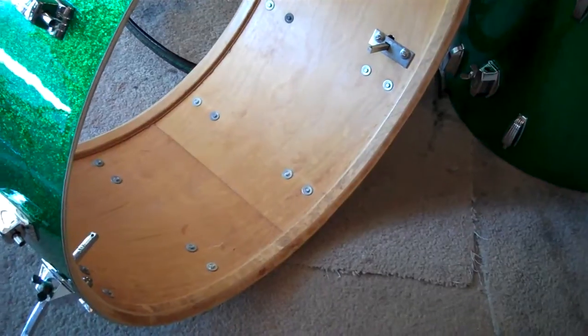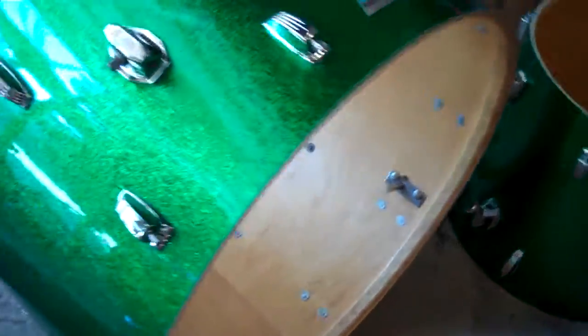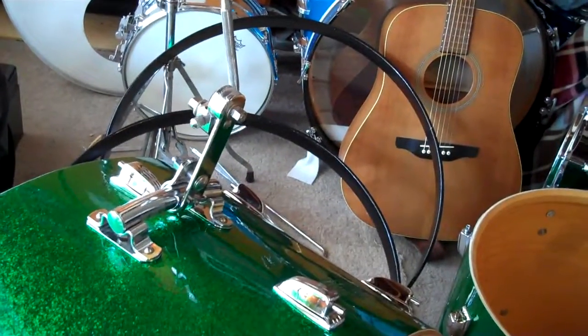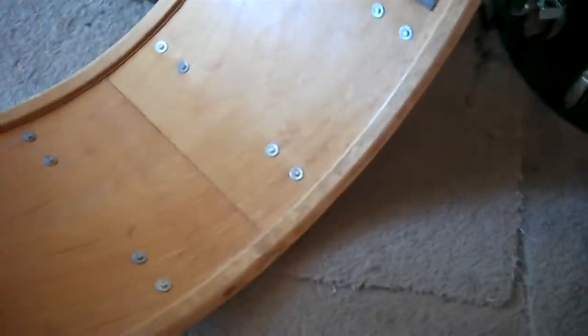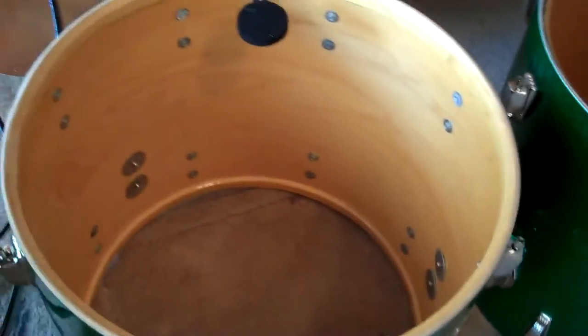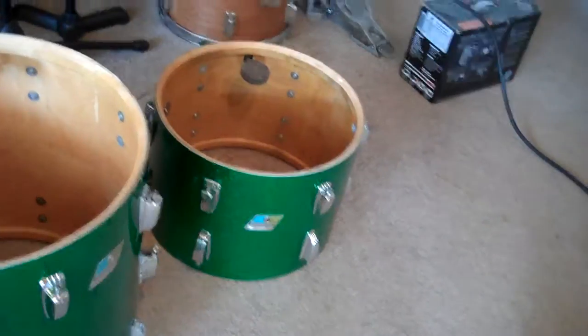The kick has 5/16 inch arc spurs — smaller than the ones they manufacture nowadays — all-natural interior, same maple-poplar-maple construction, maple reinforcement rings, the cymbal mount, and the rail console. All four of them there. That's what they look like from the inside out — very nice, they sound lovely. So we should put some drum heads back on them, tune them up, and then you can hear them.